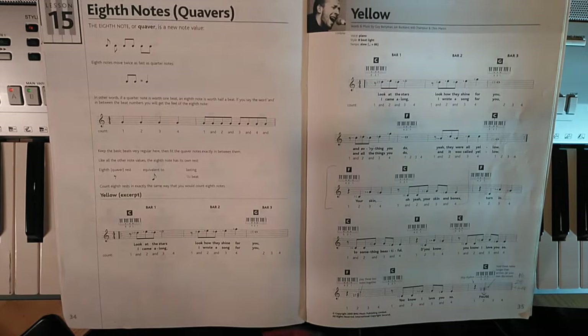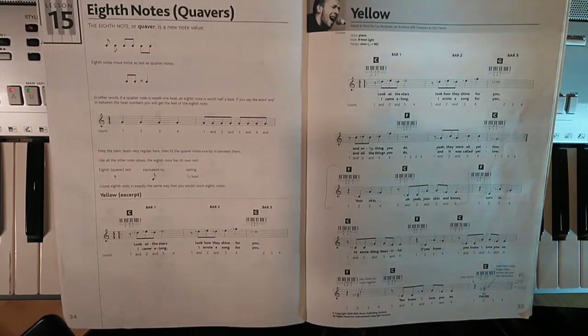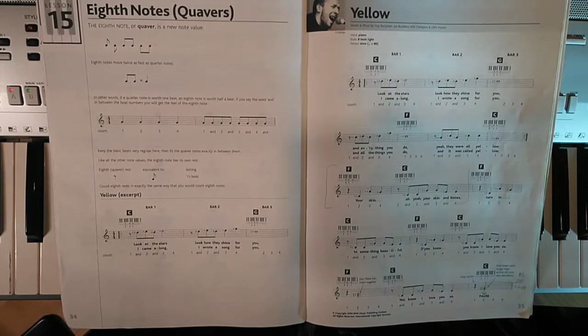Hi there, it's Miss Ashman here. This video is going to give you all the information that you need to be able to play Yellow, and I'm going to do a demonstration at the end so that you're ready to start your lesson on it.